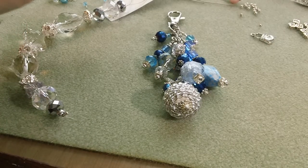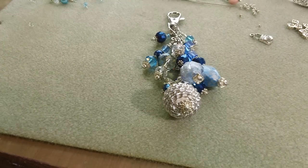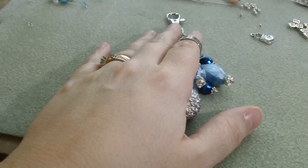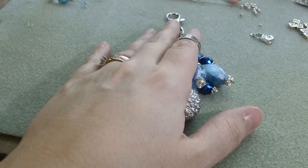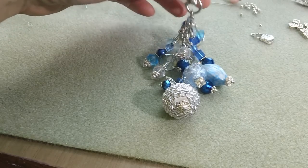Hey guys, it's Kelly. I've got a quick share for you. Oh my gosh, my desk is a disaster. This is the charm that I made for the lady. I put it on my Facebook page. I was so excited. I went to lunch at Olive Garden and our favorite waitress noticed my purse charm.